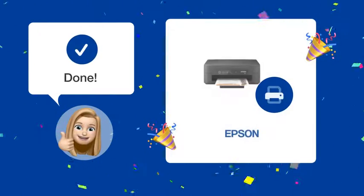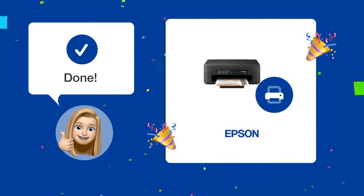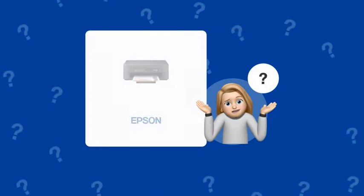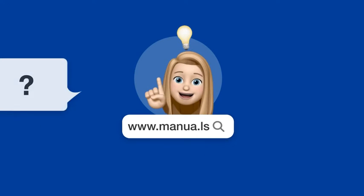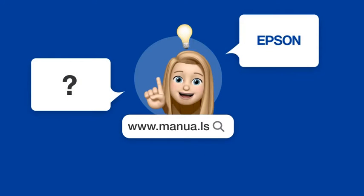Once you've completed these steps, your laptop should be ready to print with the Epson XP21005 printer. Still need help? Visit our website for the complete manual. There you will also find questions and answers from other Epson users.